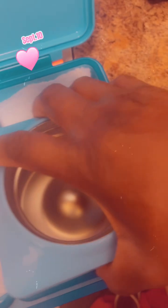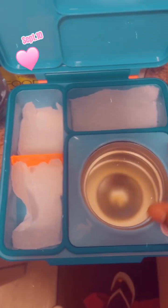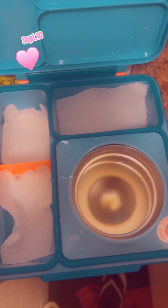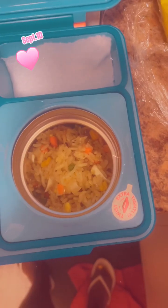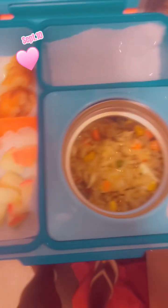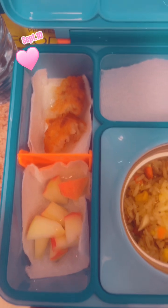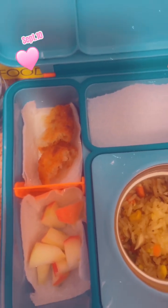I'm just going to put this portion — this is how it goes, just put it inside. Fried rice with beef and egg, and some sides like apple and some potato.